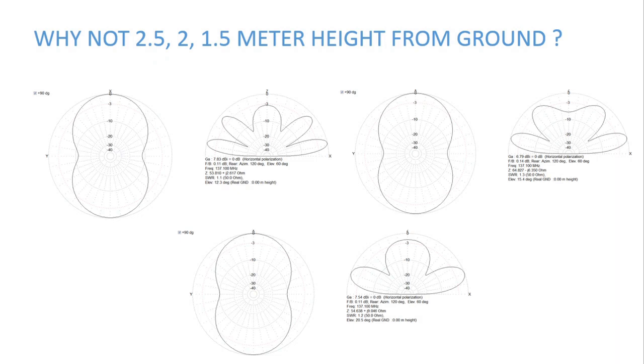I went from 3 meters to 1 meter and then 0.5 meters — why not 2.5, 2, or 1.5 meters height? As you can see from the radiation patterns, those intermediate heights are worse compared to 3, 1, and 0.5 meters, mostly due to large depressions and sudden falls in gain. Hence those configurations were not taken into consideration.